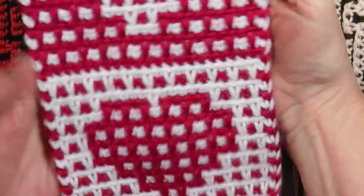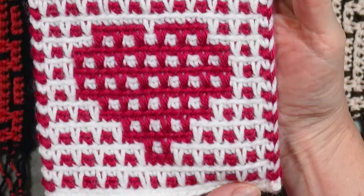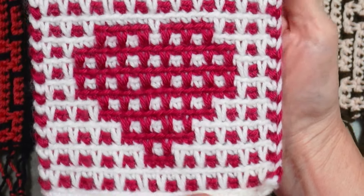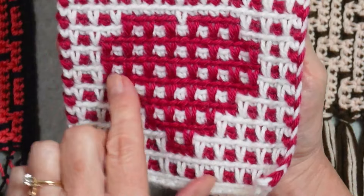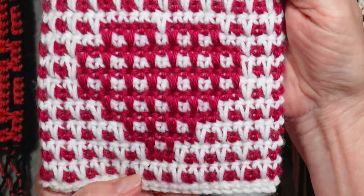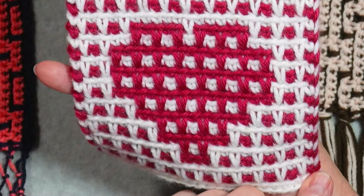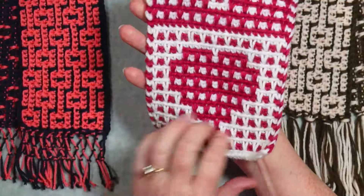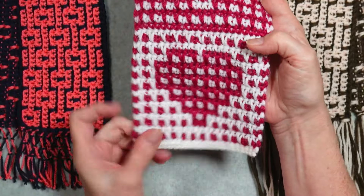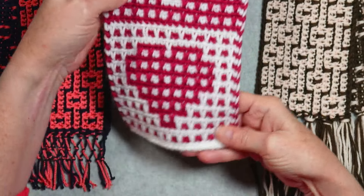I've got some samples to show you here. This is my Hearts and Love Mosaic Crochet scarf, also in the Spike Single Crochet Mosaic Crochet technique. All of the rows here are right side — this is the right side of every stitch on this side. On the opposite side, it's the wrong side of each of the rows and stitches. You can see it's exactly the same on the front and the back: the dark heart with the light background on both sides. So this is one way of doing Spike Single Crochet Mosaic Crochet.